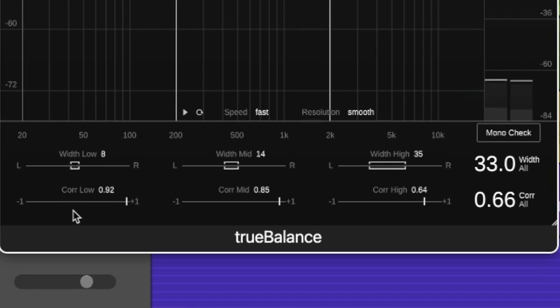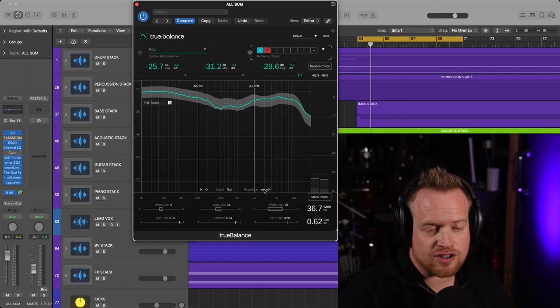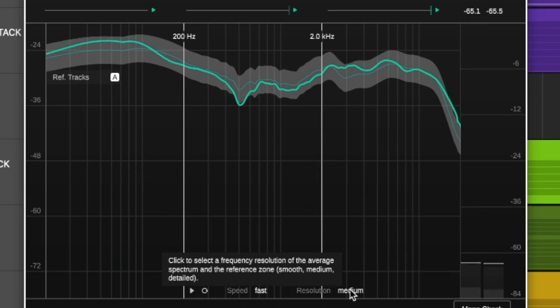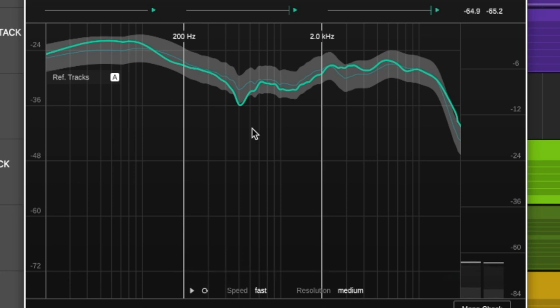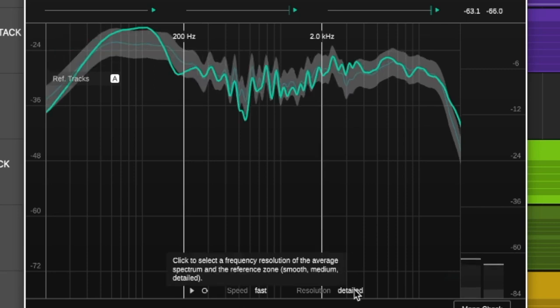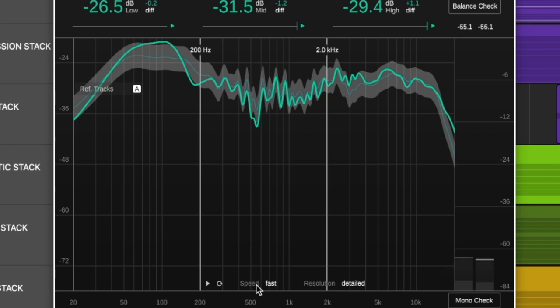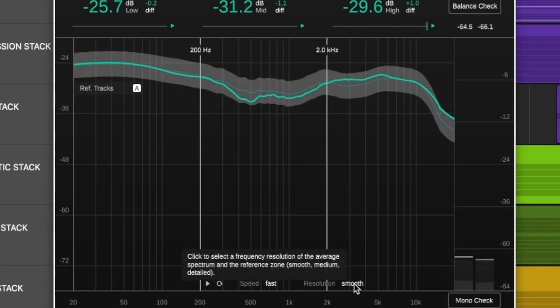In terms of width and correlations, we're good. There's no phase cancellation or incoherences, and the stereo imaging is very similar on all sides, so I'd say we're in a good place. The final thing to mention is we can adjust the resolution of our spectrograph here — going between a very smooth curve, which is easy to assess, a medium detailed curve with a few more peaks and troughs, and then really detailed. At the most detailed setting, I can see a big dip at exactly about 550 hertz, which is something I could definitely check in the mix, and that my overall lows are actually quite high around 100 hertz, going out of the reference track parameters. But let's go back to smooth.